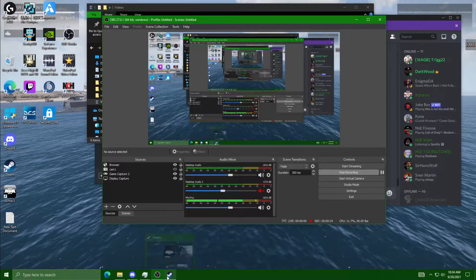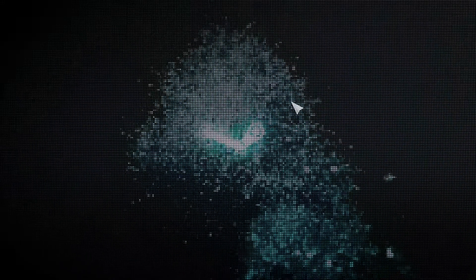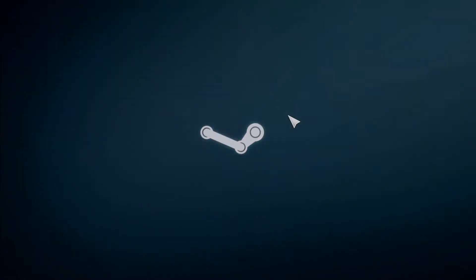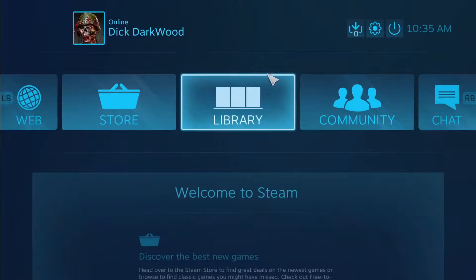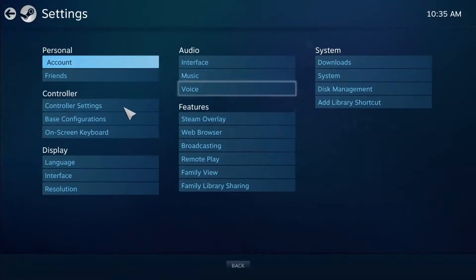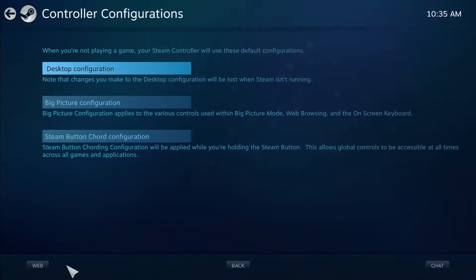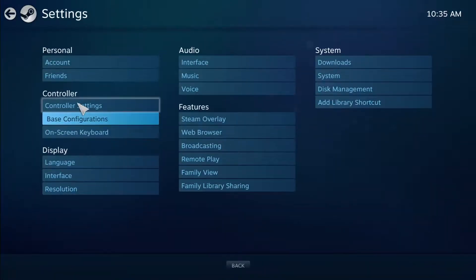The first thing you want to do is go up here to the Steam section — your Steam home, your app. Go up here to Big Picture Mode. Now we're in the big picture. Go up here to the Settings tab. In here you'll find your controller settings, base configurations, and so on. Go to Controller.